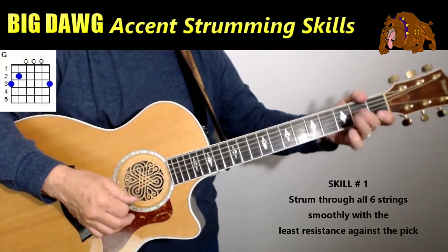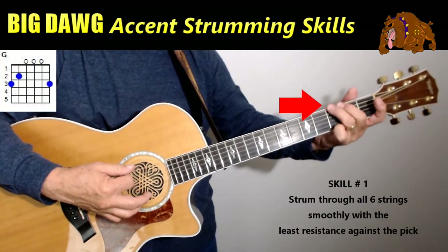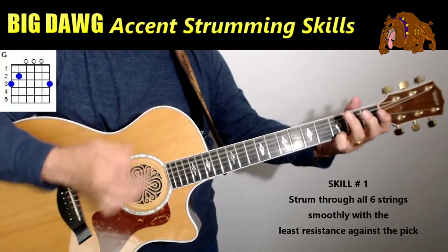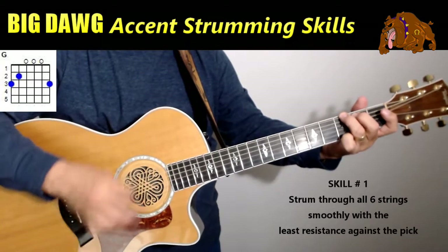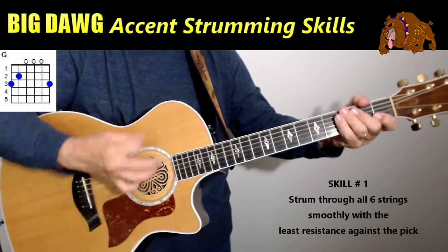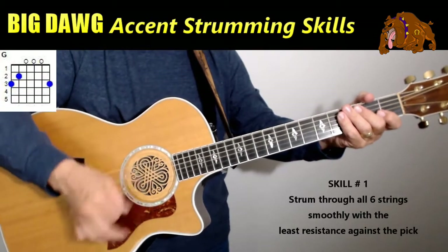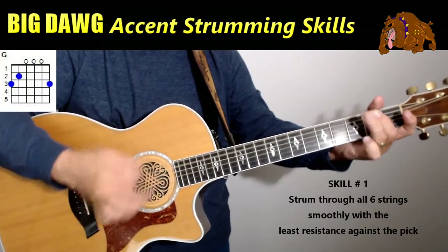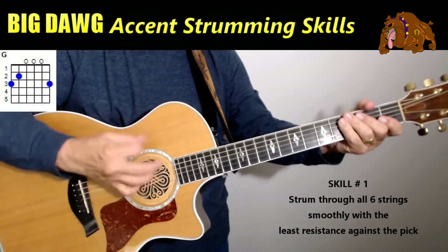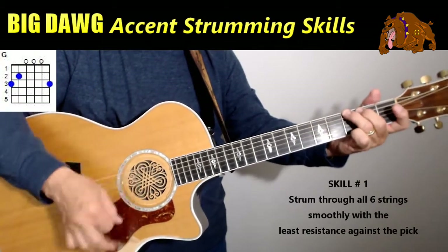The first thing I want you to do is just play a G chord and get used to lifting just those two fingers down here, lifting them up and putting them back down. If you'll notice, there's my strumming right there. I'm not changing that strumming. But listen to the way it sounds. Strumming is the same, pattern is the same, but lifting up those fingers makes all the difference.